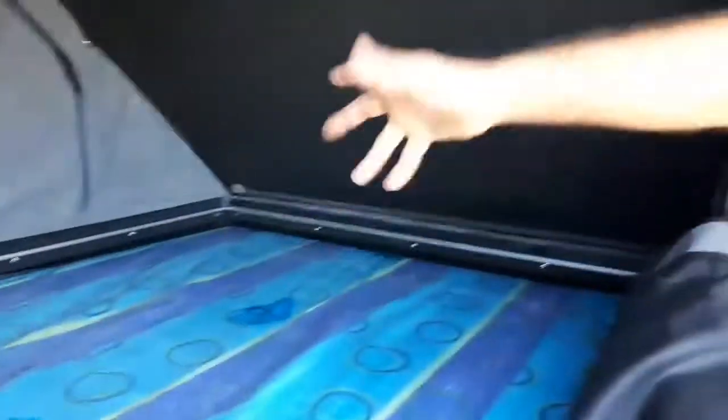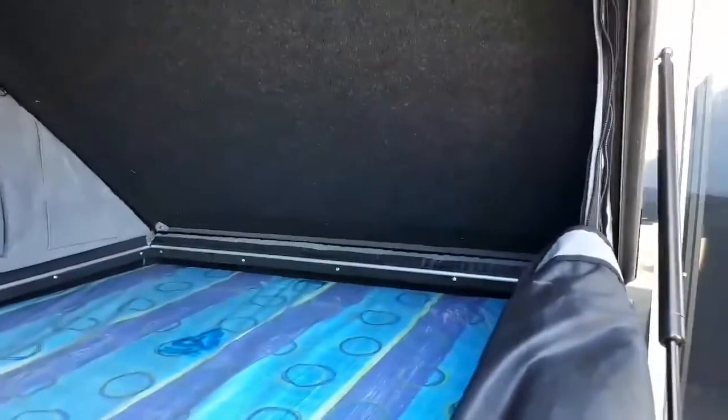Next, we've added pockets to the front either side — two either side and two down the back — just for general storage of phones and so on.